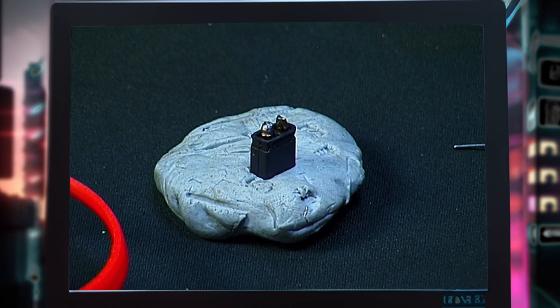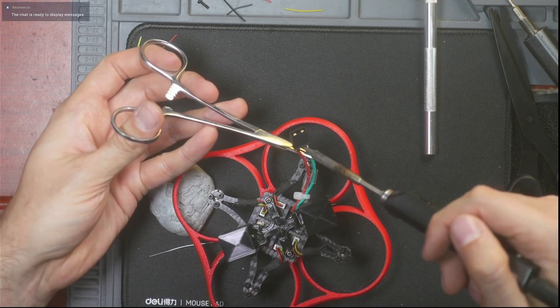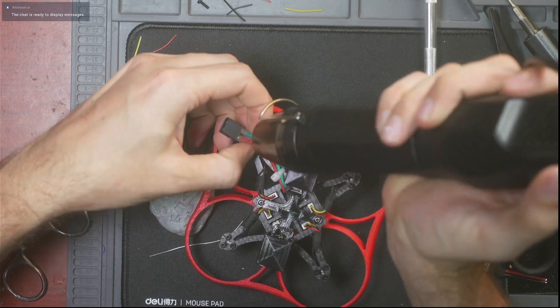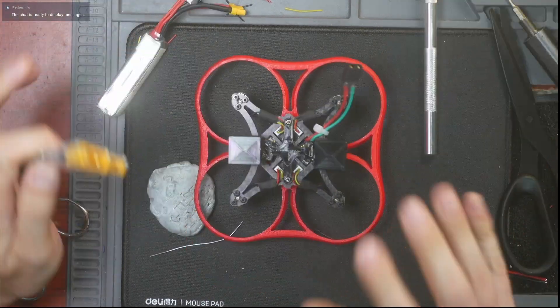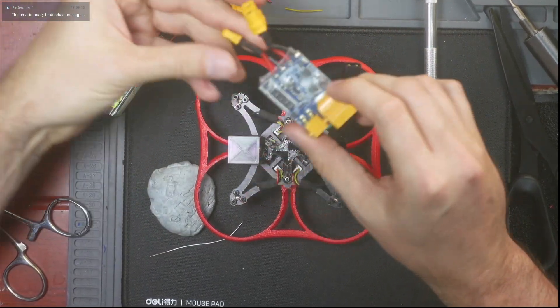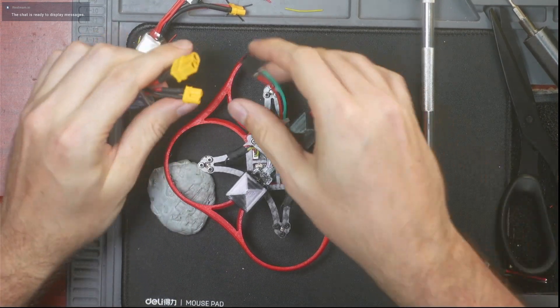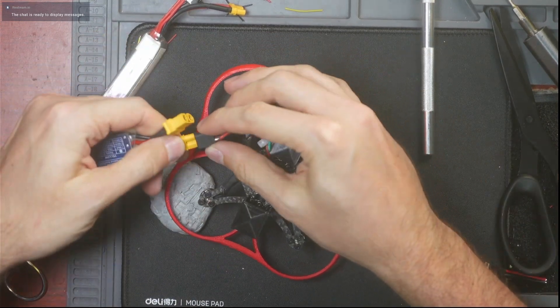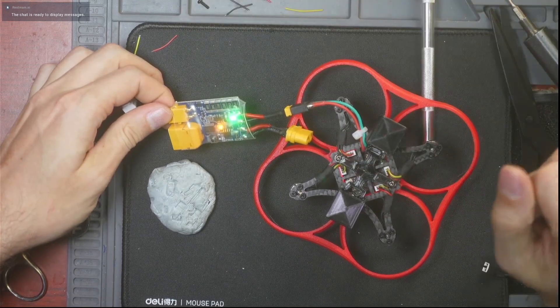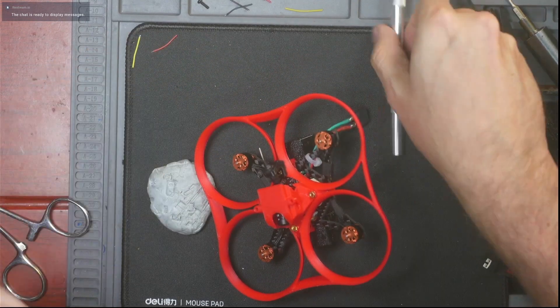I almost forgot — it's not super necessary but it's a nice quality-of-life touch: use some heat shrink on these wires. And look — I don't care how good you think you are, if you don't use a smoke stopper the first time you power on your drone you're going to learn the hard way. Trust me.